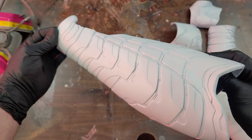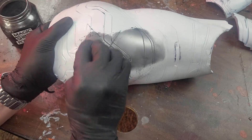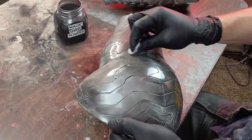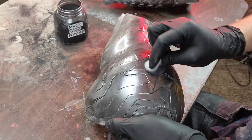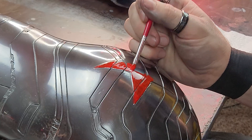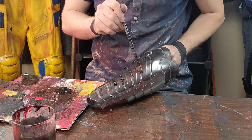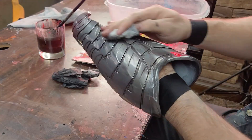I used a white base coat and graphite rub to create a nice reflective silvery effect. This process was simply two layers of clear coat and three layers of graphite rub, alternating between the two. I ended up using Testors red enamel paint for the star and some simple watered-down black acrylic for a weathering black wash.